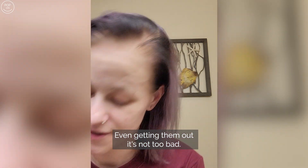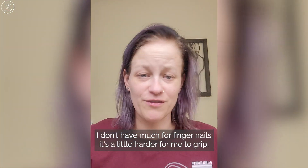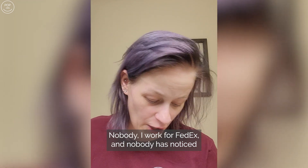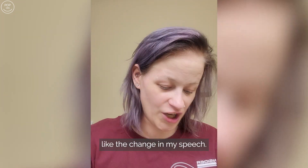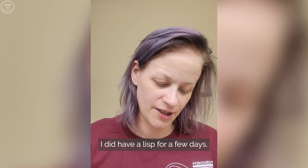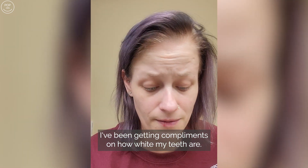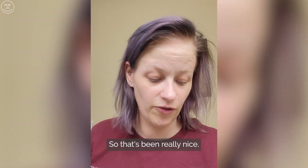Getting them out is not too bad — it's real simple and easy to use. I work for FedEx and nobody has noticed any change in my speech. I did have a lisp for a few days but nobody noticed, and I've been getting compliments on how white my teeth are, which has been really nice.